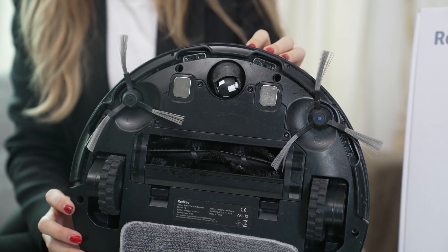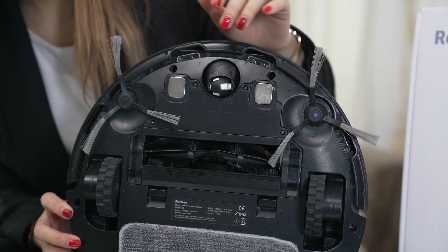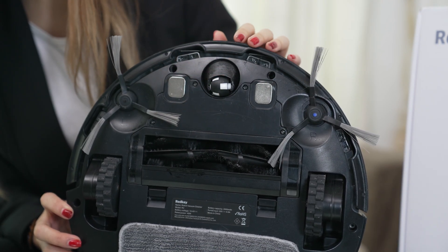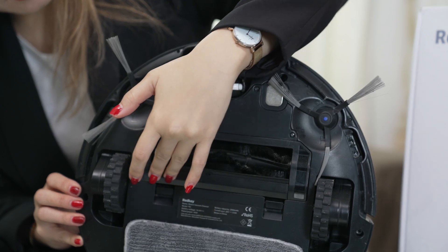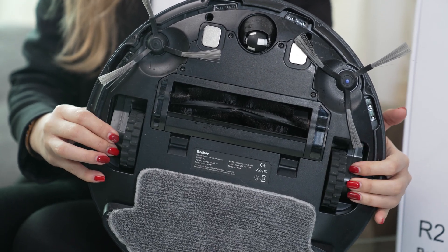On the bottom, there are lots of things to share: a universal wheel, two charging electrodes, a 2600 mAh battery, two side brushes, and four boundary-type sensors. It's covered with a middle module, and there's also the rolling brush and two buffer driving wheels.